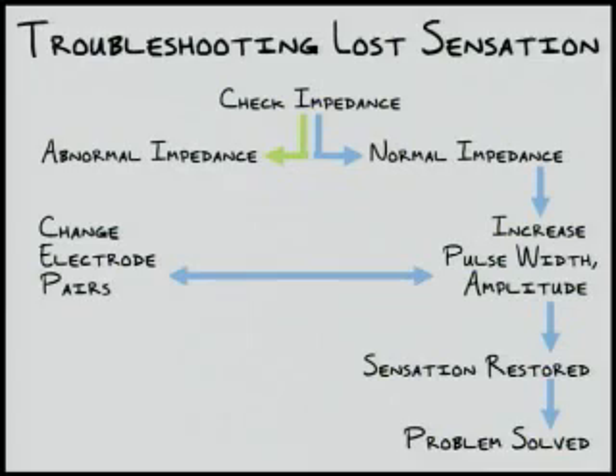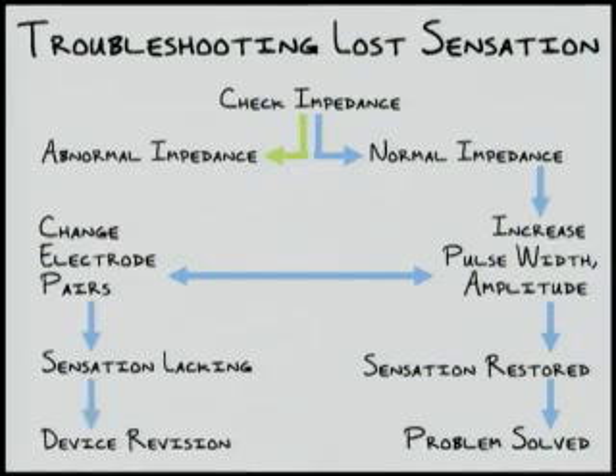However, if not, it may be necessary to try a different electrode pair and change the amplitude or pulse width again, repeating the cycle until a reasonable number of combinations of stimulus waveforms and electrode pairs have been exhausted. If sensation is still lacking, the device may need to undergo surgical revision. Going back to the initial impedance check, if abnormal impedance is measured, the electrode pair can be changed with the intention of utilizing remaining intact electrodes to successfully provide stimulation. Once a pair of electrodes with normal impedance is selected, the stimulus should be adjusted by varying amplitude and pulse width. If successful, sensation will be restored. However, if unsuccessful, a reasonable number of combinations of stimulus waveforms and differing electrode pairs should be evaluated, and if no intact electrode pairs and stimulus combinations have restored sensation, a device revision may be necessary.